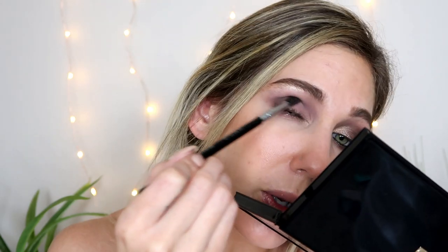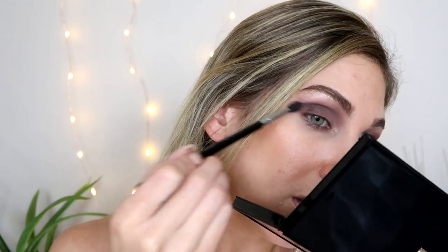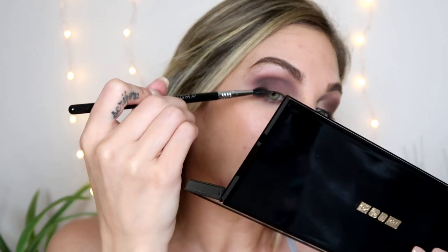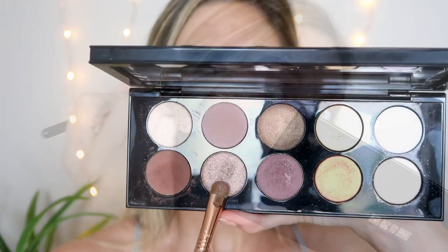Does anyone else look like this when they do their makeup? I try so hard to be cool, in frame, close, and in focus when I'm actually doing my tutorials, but most of the time I'm like this. Coming into the second shade in the bottom row — this really beautiful shimmery color — using a flat shader brush from Sigma, the E55, one of my favorite brushes from them. I'm going to start to pat this all over my eyelid using a dry brush, just to see how it performs.